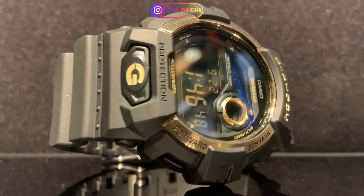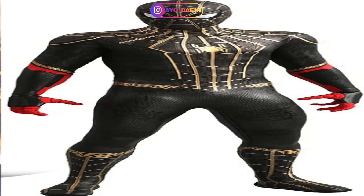Hey yo, it's Danny and welcome to another Witch Watch Wednesday. Today we're going to talk about the G8900 1A or something like that. The 1A doesn't mean much — I think it's first generation. It's a part of the black and gold situation that G-Shock got going on.